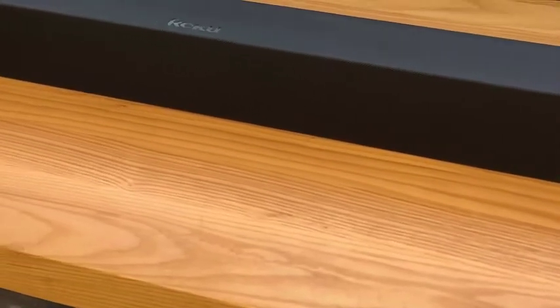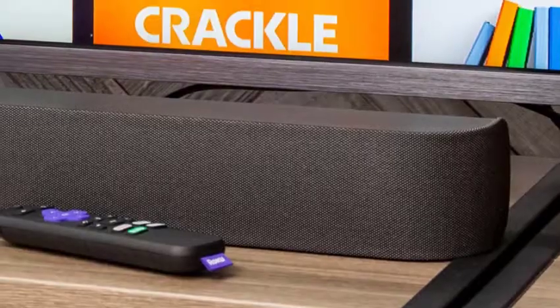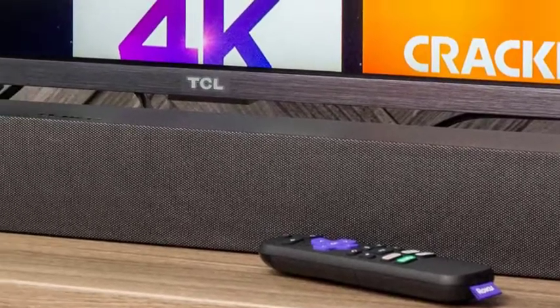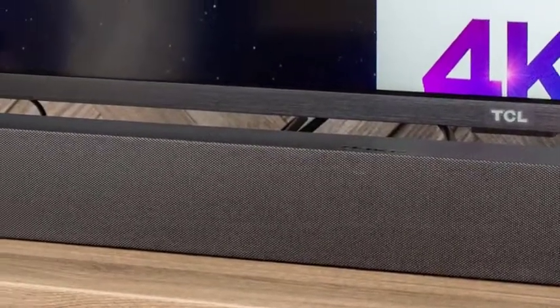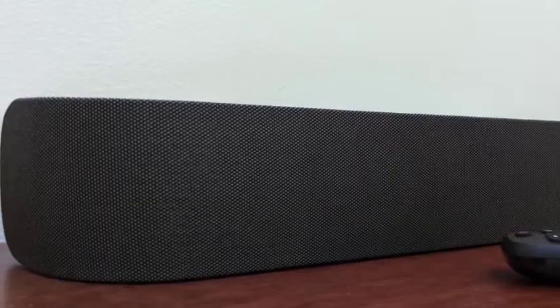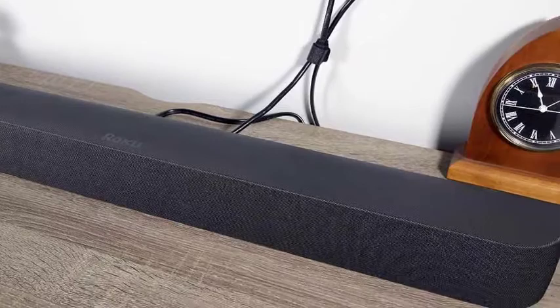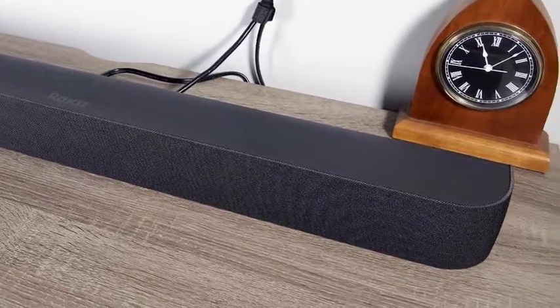The included remote is identical to the remote included with Roku TVs. It's a short, matte black plastic wand with rounded ends, dominated by the signature Roku Purple Direction Pad. Home, back, and power buttons sit above the pad, while option, microphone, and playback controls sit below it. Four dedicated service buttons for ESPN+, Hulu, Netflix, and Sling TV can be found under the playback controls. A volume rocker and mute button sit on the right edge of the remote near the top, and a pinhole microphone rests between the power and back/home buttons.